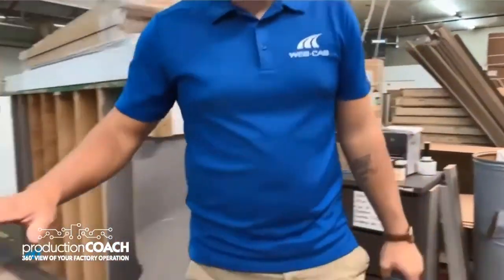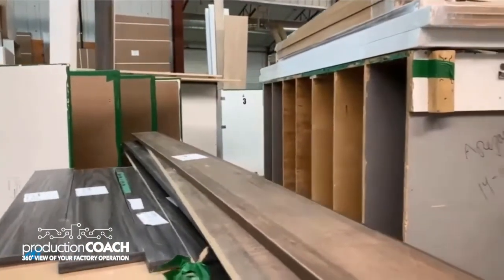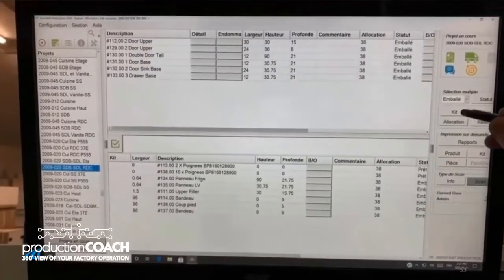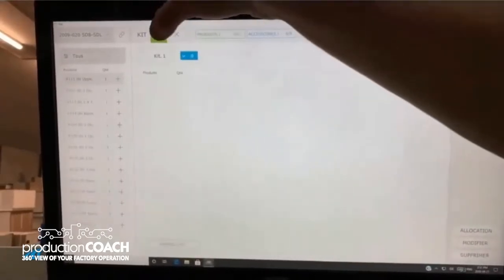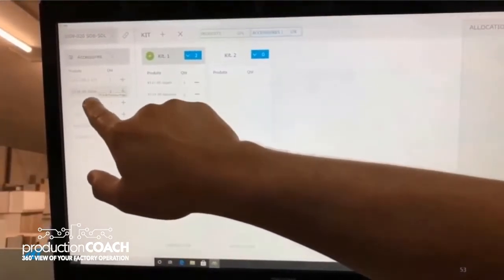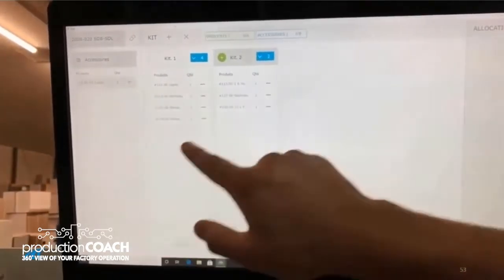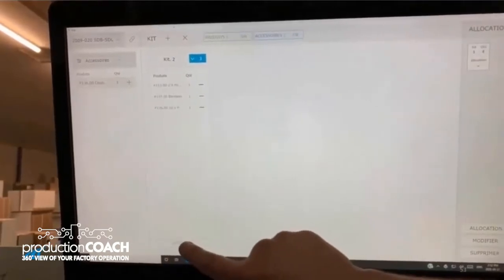The second thing we want to do is manage what we call the loose items — things like toe kicks and fillers that are going to be wrapped together. We want to create kit elements in the system. By clicking a button, operators can specify a kit number and then start scanning all the toe kicks and fillers that will be part of that kit, and generate a kit label. This allows us to scan just one barcode that automatically updates all the package information attached to that kit.